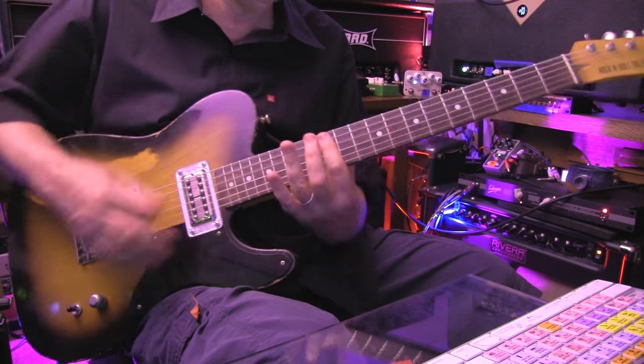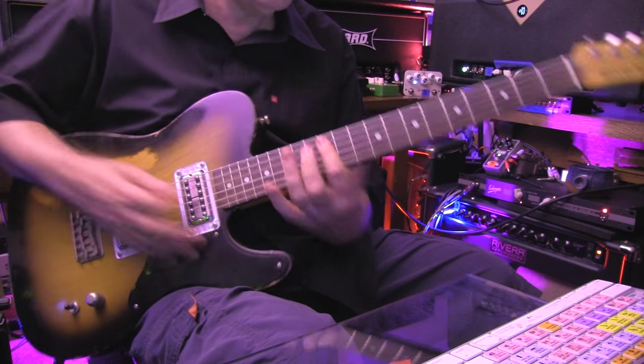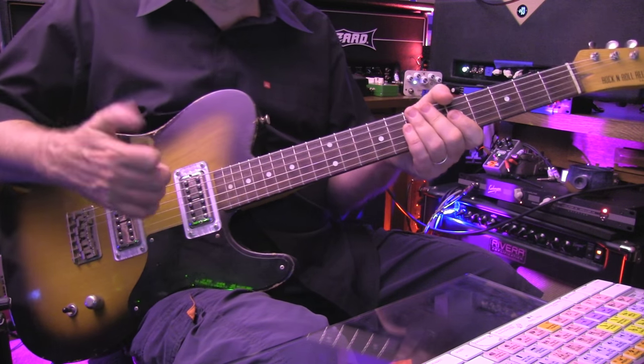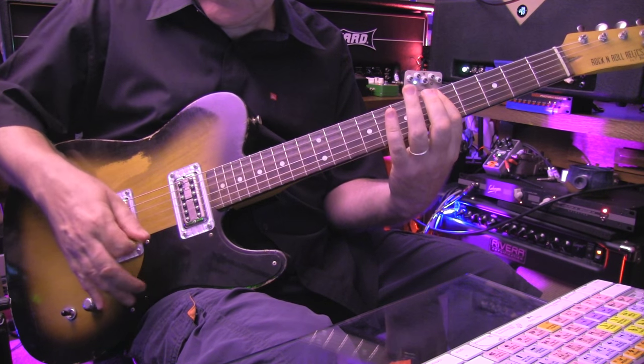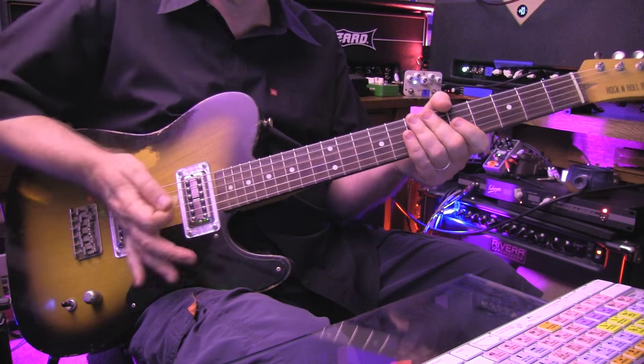Back up here — play with it. You can mute some of them, you can do them legato. And anytime you want the strings to stop, you can always rely on the palm of your right hand.